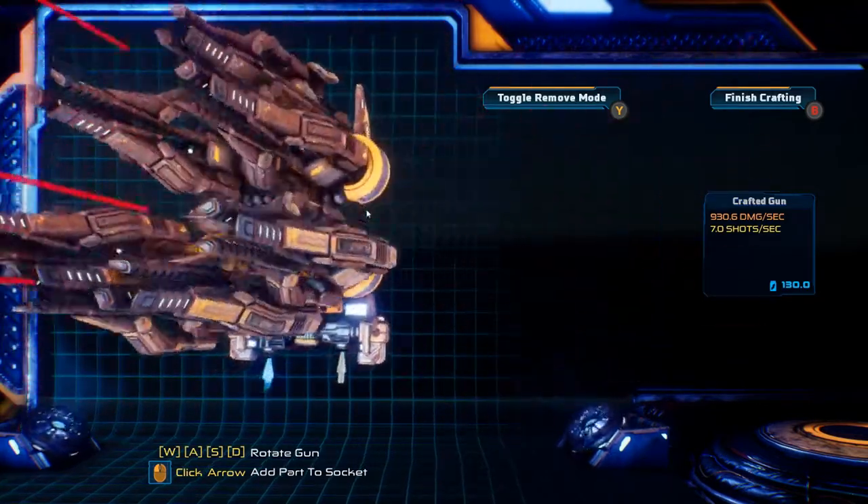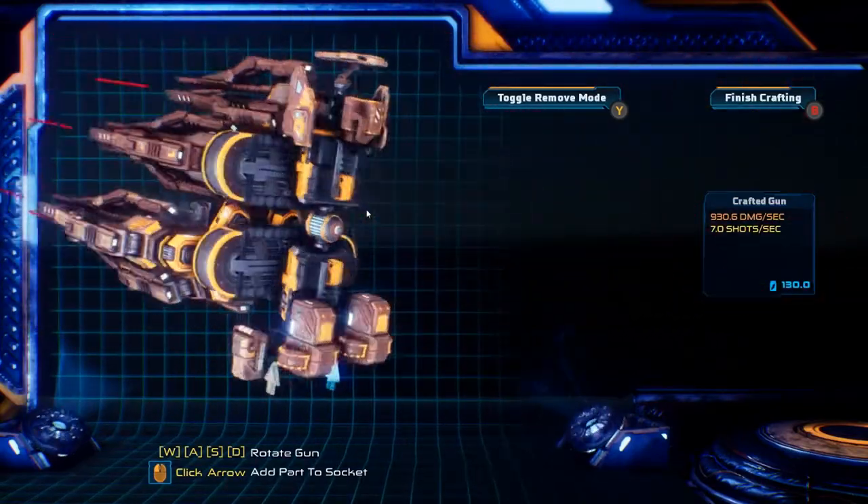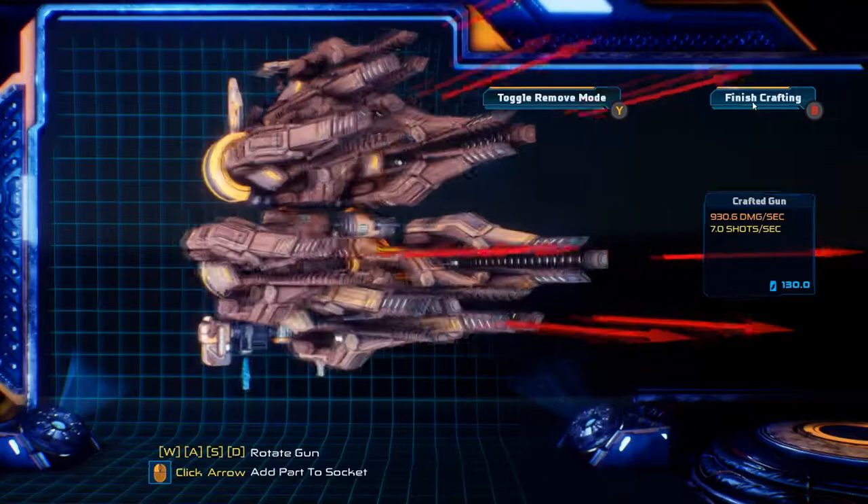We don't have to worry about the minus 60 on speed — you're going to see why in just a second. But that's the basic build of the gun; you can see this thing is a tank. Let's go check it out in the armory.